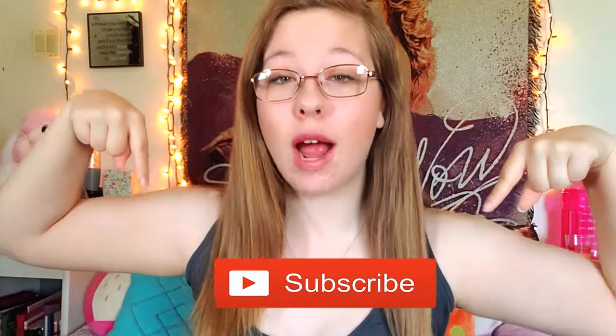Hey guys, welcome back to yet another video on my channel. If you are new to my channel, don't forget to hit that subscribe button down below, give this video a big thumbs up, and hit that notification bell so you will never miss another video from me. Today I am doing a full face Physicians Formula makeup tutorial for you guys.